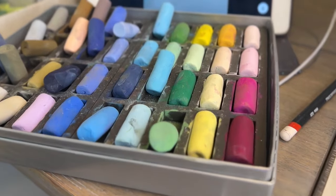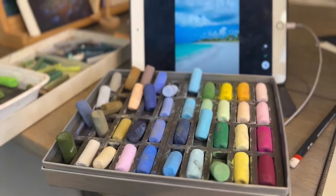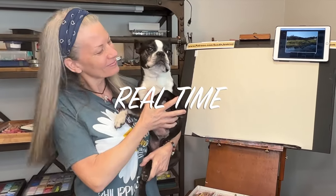Alright, let's go grab your swimsuits. I'm still using this pastel set. I'm going to be talking about my supplies very soon and I'm excited to bring you this pastel painting tutorial. So come on in the studio with me and Jackson and we're going to get started.